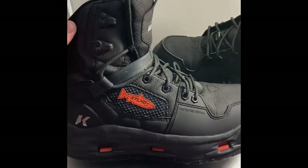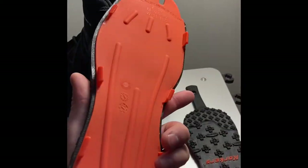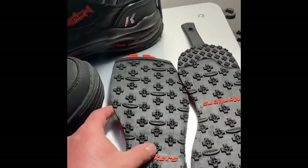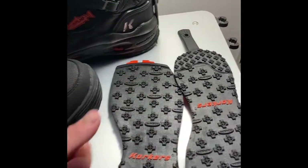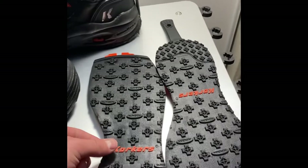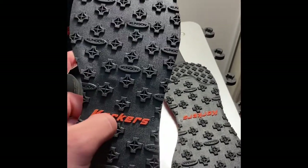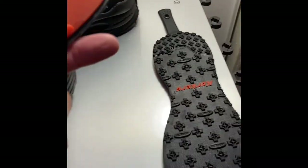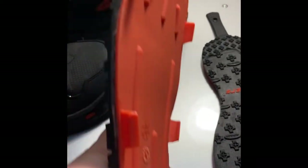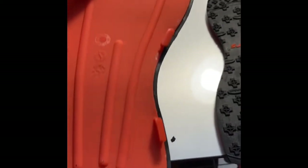When I bought these boots from Caddis they came with an extra set of rubber bottoms. I haven't used them yet — from my past experience I don't like rubber bottoms because I'm clumsy and fall a lot, but they're handy for people who walk down muddy trails. They have super good grip and the material is thick — you can tell it's good quality.